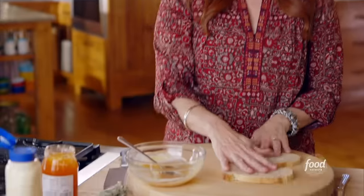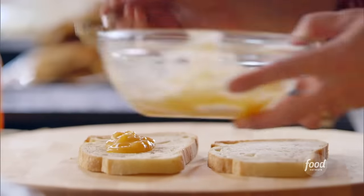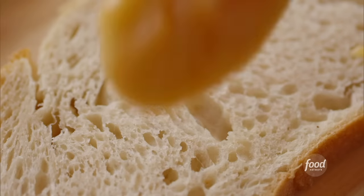Now for the panini, I'm using sourdough bread, which is one of my favorites. It just toasts up really nice and crisp. And I'll put a big spoonful of the spread on each half.